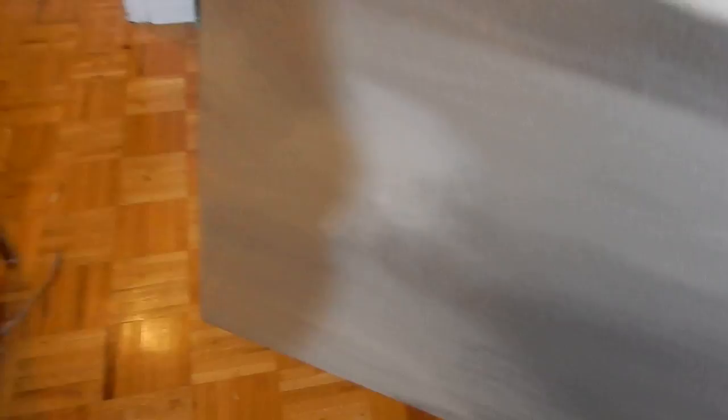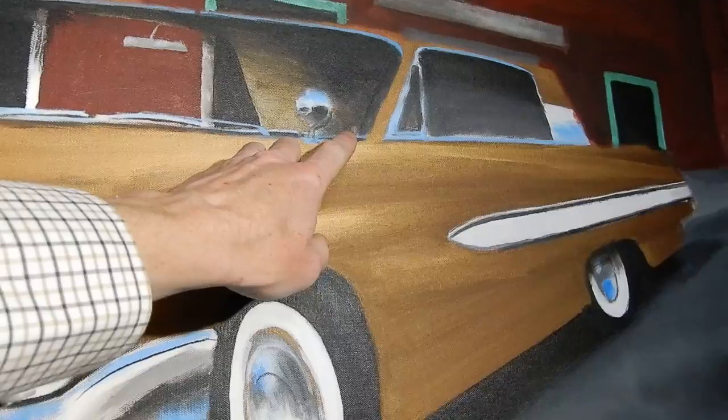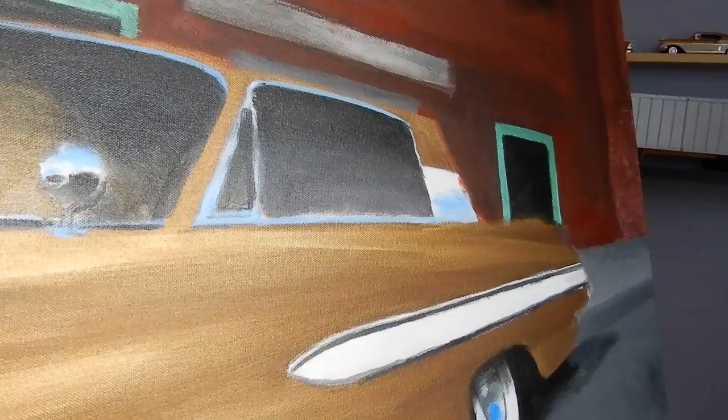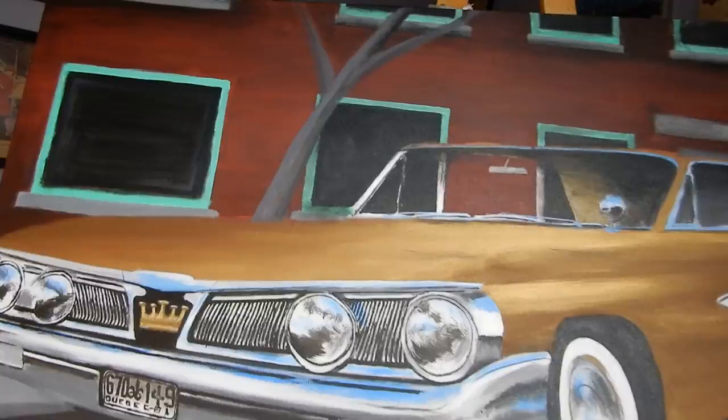Just finished working on some of the chrome trim here — the wipers, the windshield, the moldings on the door, a little bit on the grille. There's still a lot of work left to do but I'm really happy with it. I put in this tree last week. There's going to be a shadow cast on the car from it, which is going to be a little tricky.